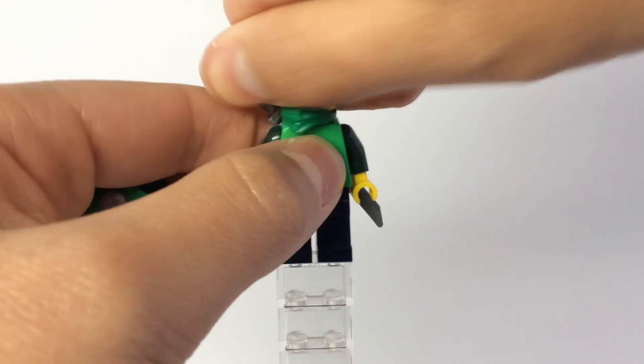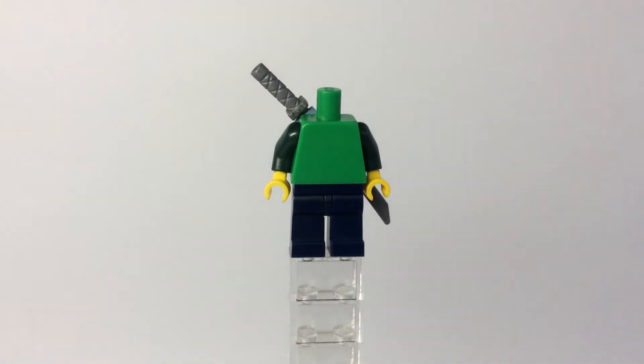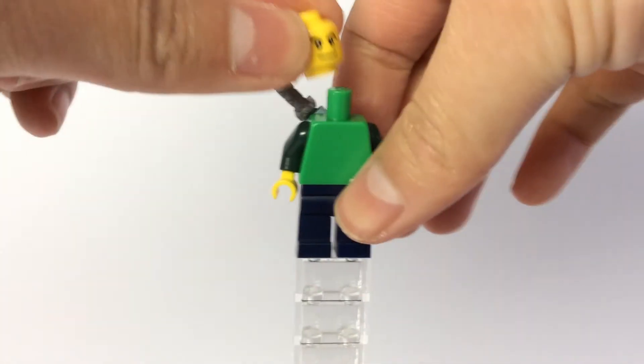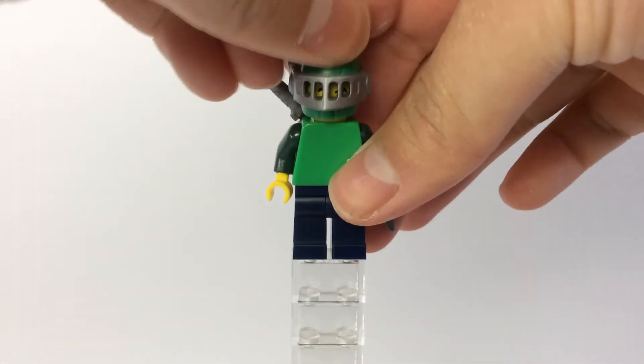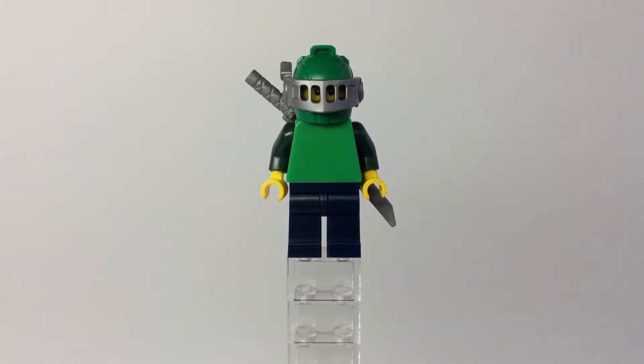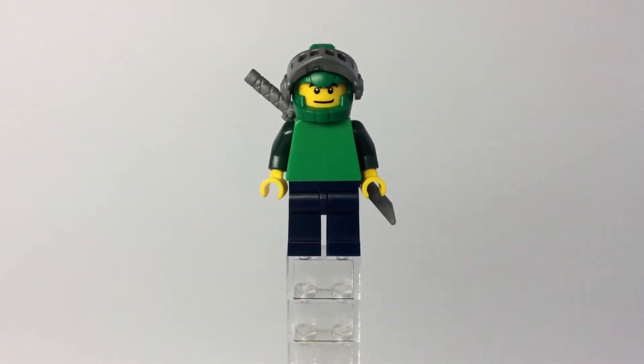And so that's one of the other accessories. You can see it right there in my hands. If we go ahead and put his head on, I gave him Aaron's helmet from Nexo Knights, because Nexo Knights is also a cool series. So he also has that.